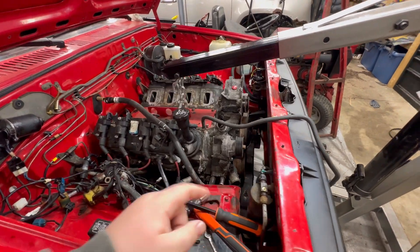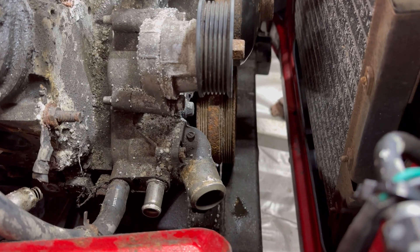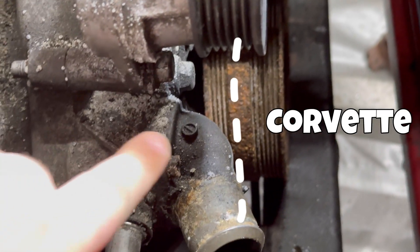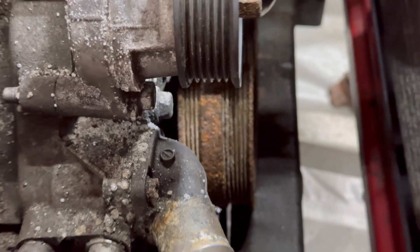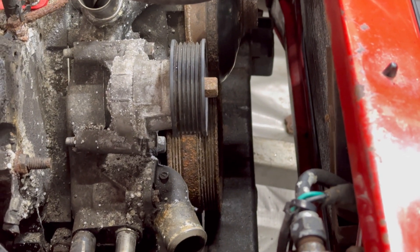Another thing to keep in mind is this motor came with VVT, which means the water pump is designed to go around the VVT timing cover. It's different than a traditional LS — it sticks out more, so you're more limited when it comes to what accessory stack you want to run. The truck accessories are going to be out there, and the corvette spacing is in the back, saving about an inch and a half versus truck accessories.